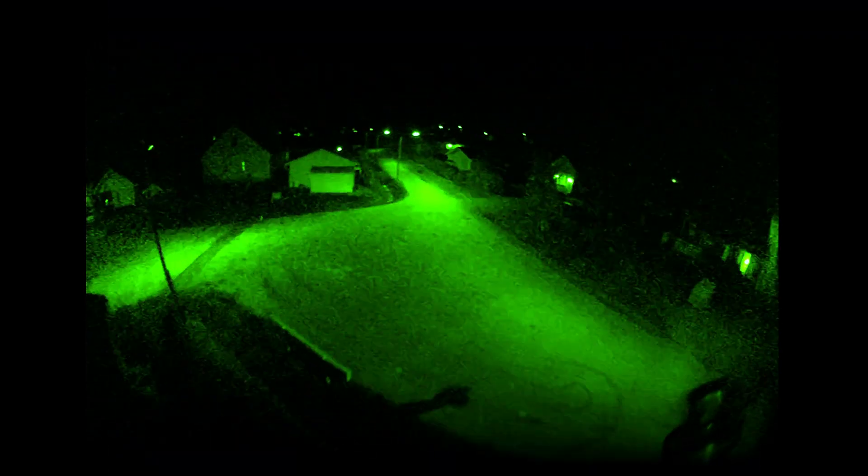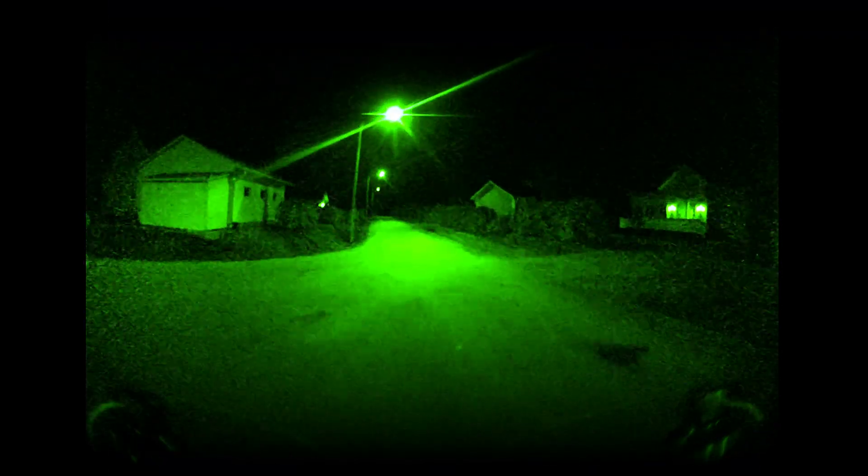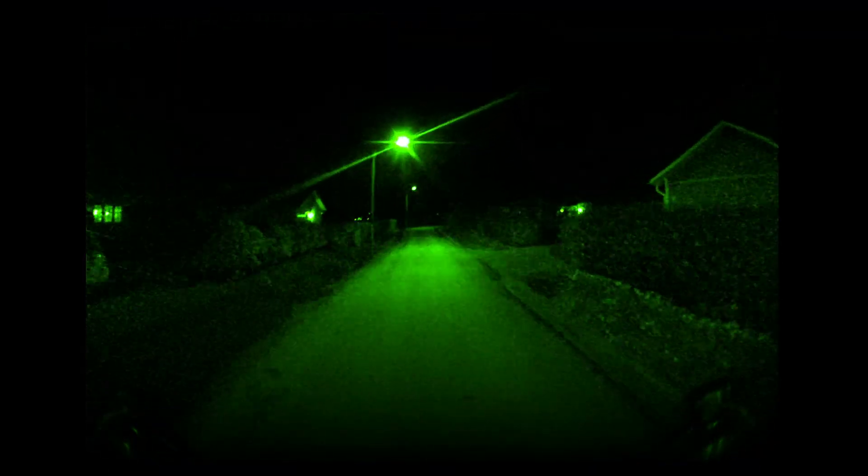The O4 Air Unit Pro has really good low-light performance. The non-Pro Air Unit is not as good, but works well enough in the dark.